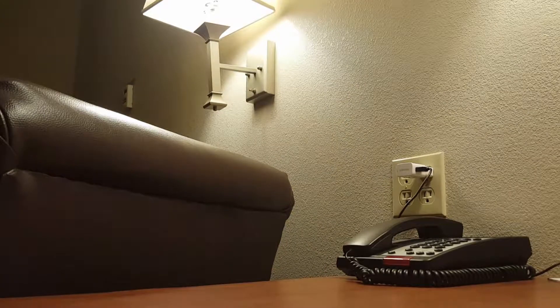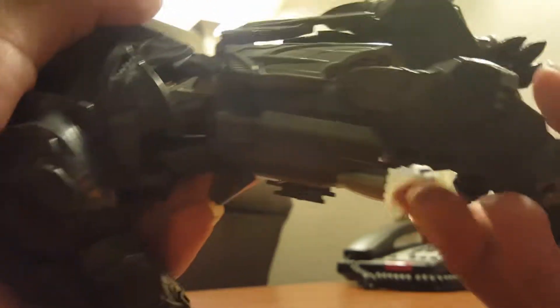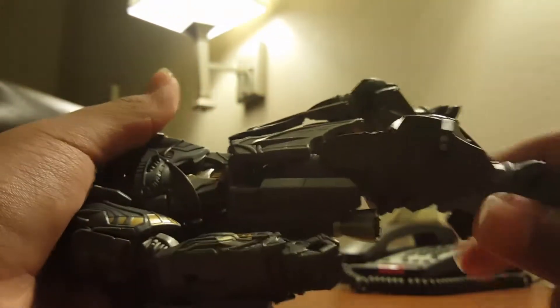I forgot which way the side skirts were supposed to go, so let me move the arm out of the way. You have to flip the side skirts — I'll call them side boosters. Now let's get the arm assembly done: flip out the hand on one arm, same thing with the other arm — flip out the hand. We're almost done.